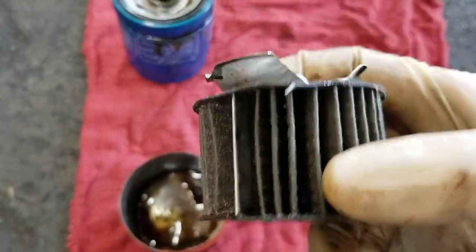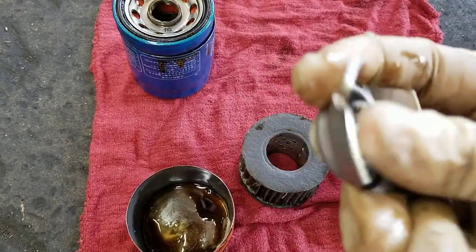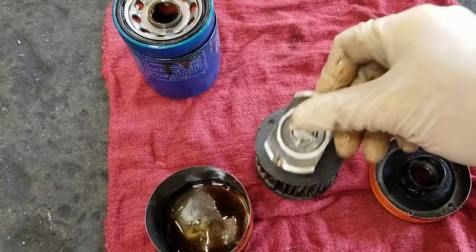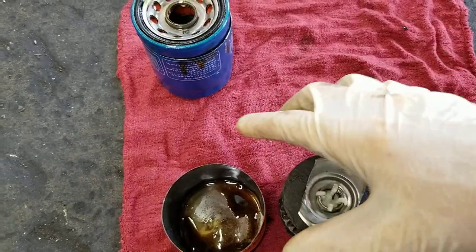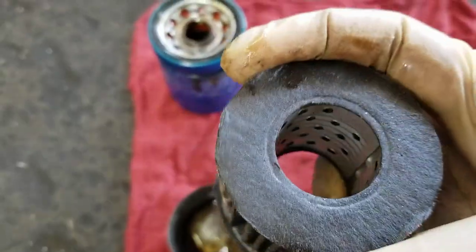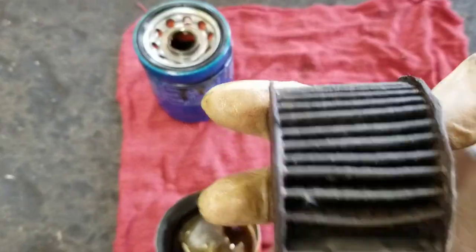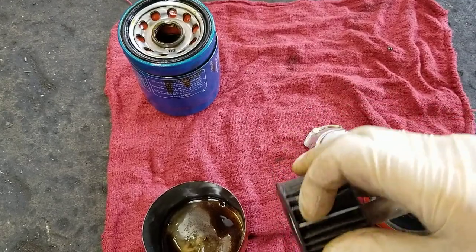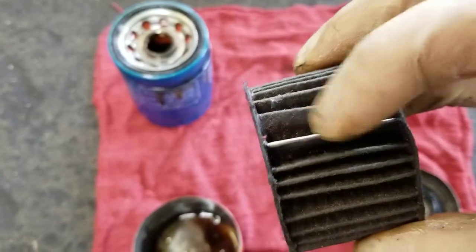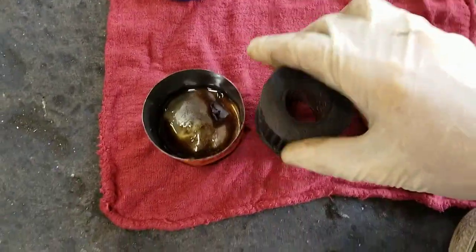At the bottom is the bypass valve — so if your filter is clogged or there's too much pressure, it bypasses the filter element so it doesn't collapse. This is the main problem with the Fram filter: cardboard end caps and a kind of cheesy filter design. I've opened these up and they're actually falling apart or bypassing completely, and the can is kind of flimsy.